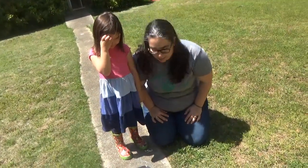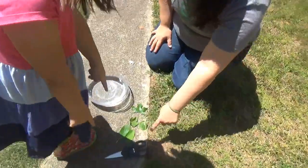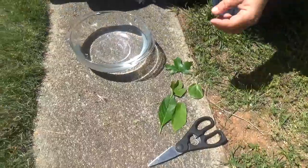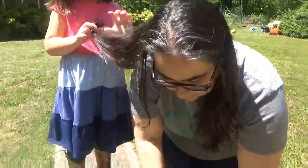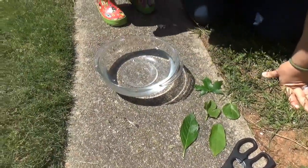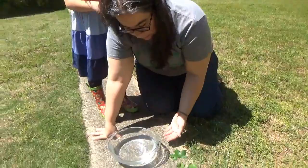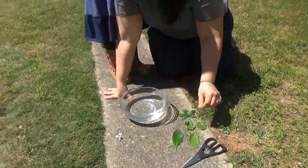We are going to show you how leaves breathe. For our materials, we have leaves we picked from plants around our yard — a hydrangea, a pecan leaf, two fig leaves, and a maple. It's important for this project to get leaves that are live — I just cut them with scissors so we have clean cuts. We have a clear glass bowl of water and some small rocks. A glass bowl is good because you can see what's happening from the side. The water is just tap water.